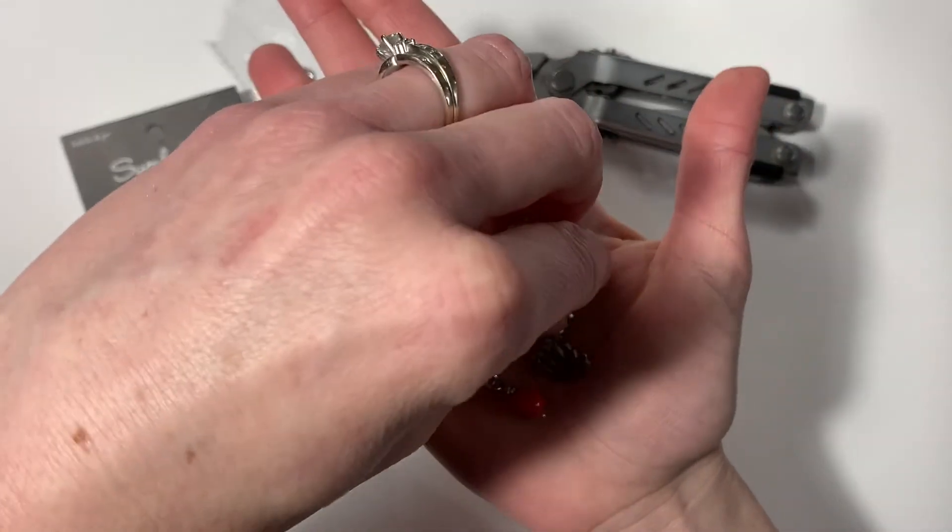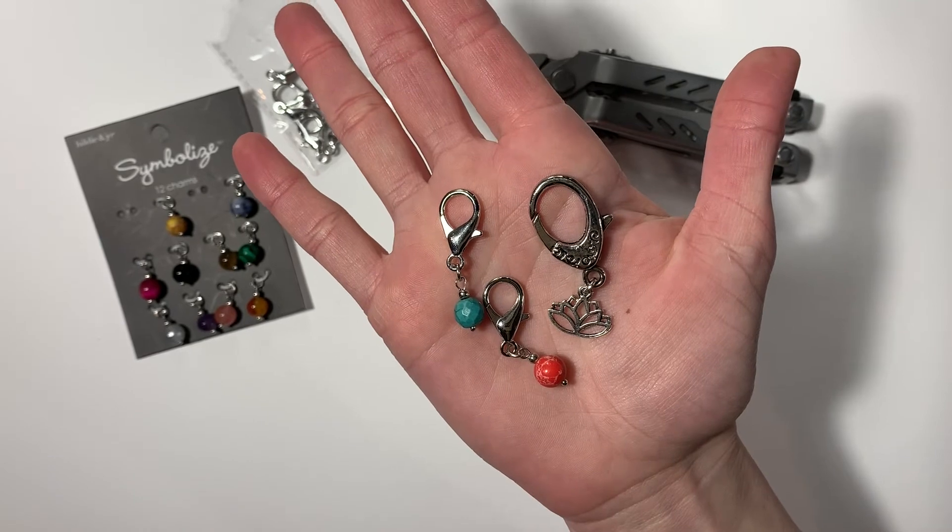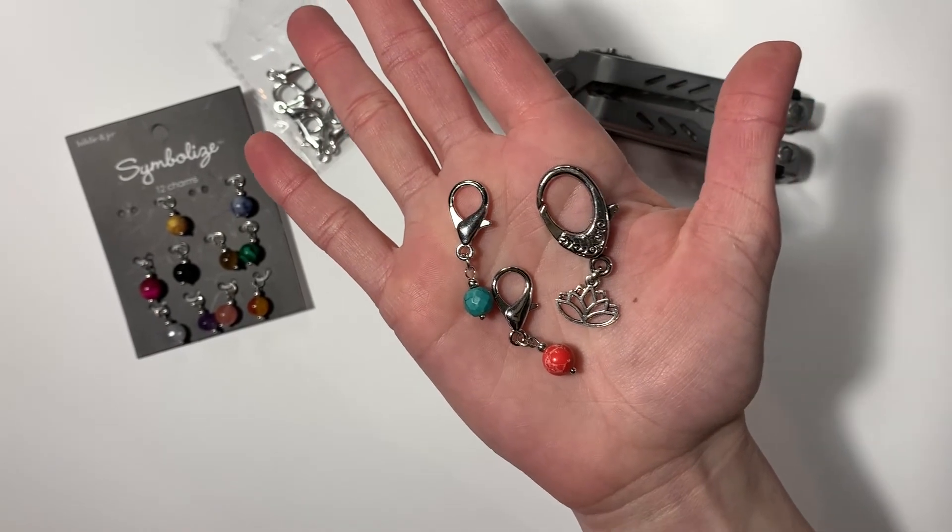I think it's really fun and I hope you enjoyed this tutorial today. If you did, give me a thumbs up and subscribe to my channel for more crochet tips, tricks, and free patterns. Happy crocheting!